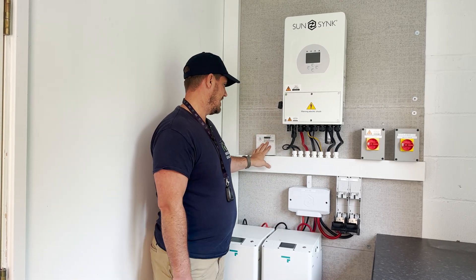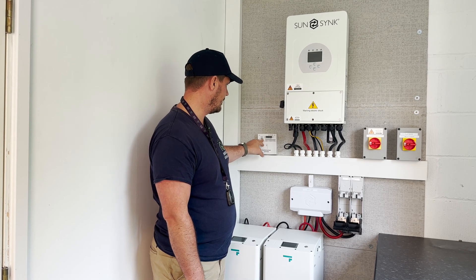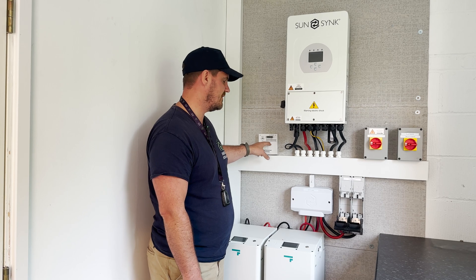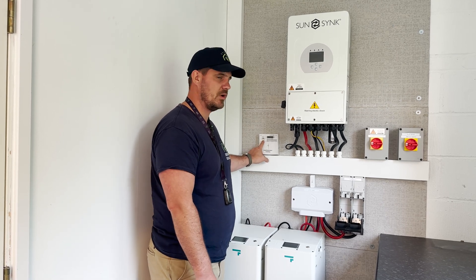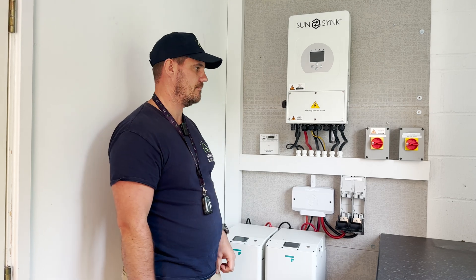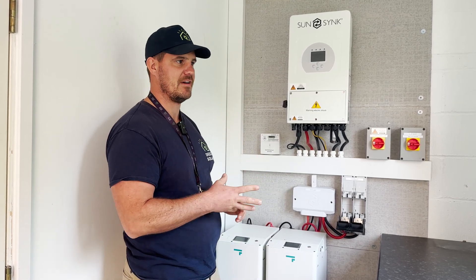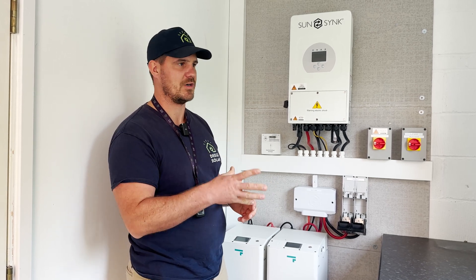Now we've got a generation meter here which is still on. The light on this generation meter will probably go solid red when there's no more current passing through it as it all leaves the network, which will indicate no current passing through the meter. Solid red means no current passing through. Flashing red means current passing through — depending on the frequency of the flash, the more current.